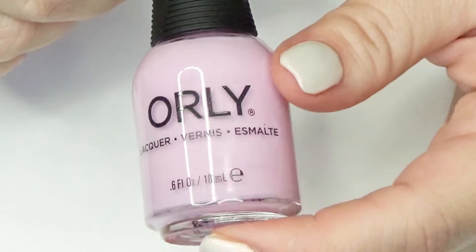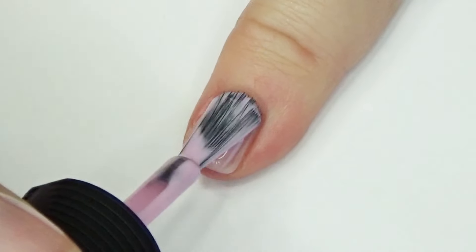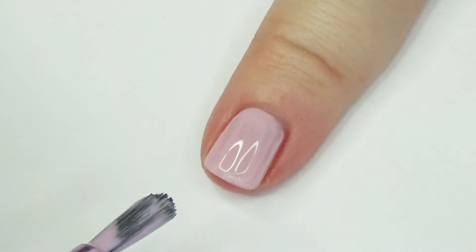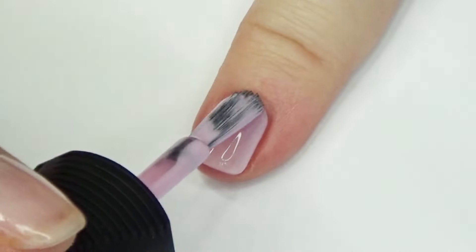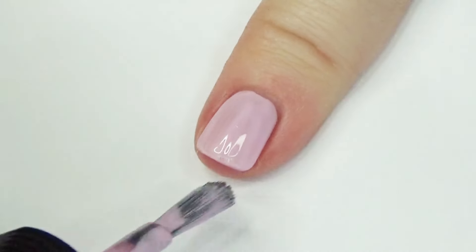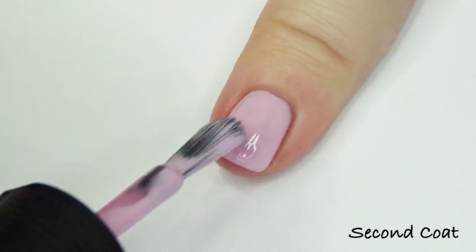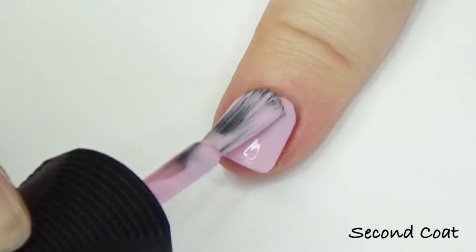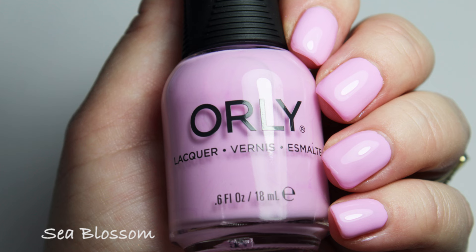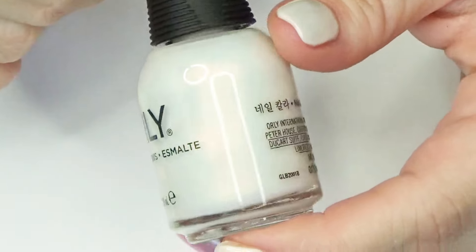Next we have Sea Blossom. From the info card that came with the collection I thought these were all shimmers, but this one is actually just a cream. It's a really beautiful soft light pinky-purple shade that goes really nicely with the other polishes in the collection. I don't know why they included just one cream, but it's really pretty for spring. I had no issues with streaking — really enjoyed this one.